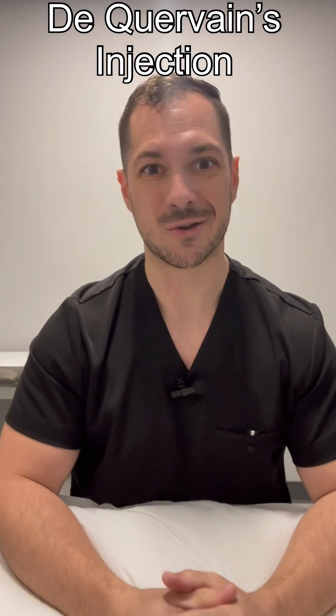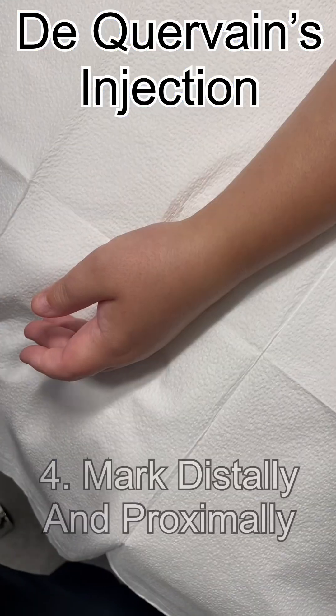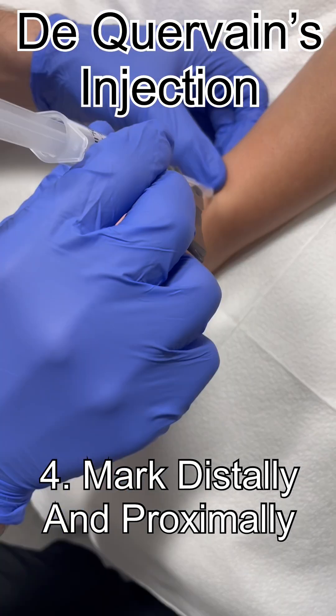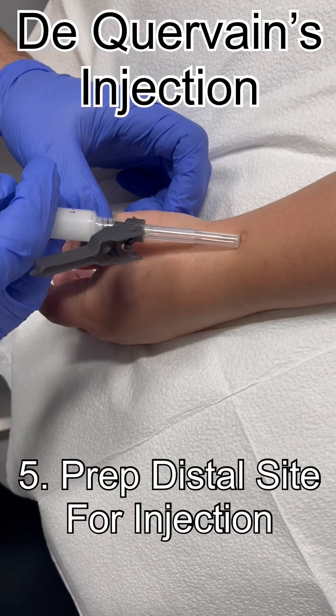That's all there is to it — let's show you how it's done. I'm going to position you this way, face that thumb up, mark where it first starts hurting and mark where it stops hurting. I'm going to put one little mark here, then do the same process from the proximal end — mark just proximal to that. Prep it here and we'll inject and get that whole area.